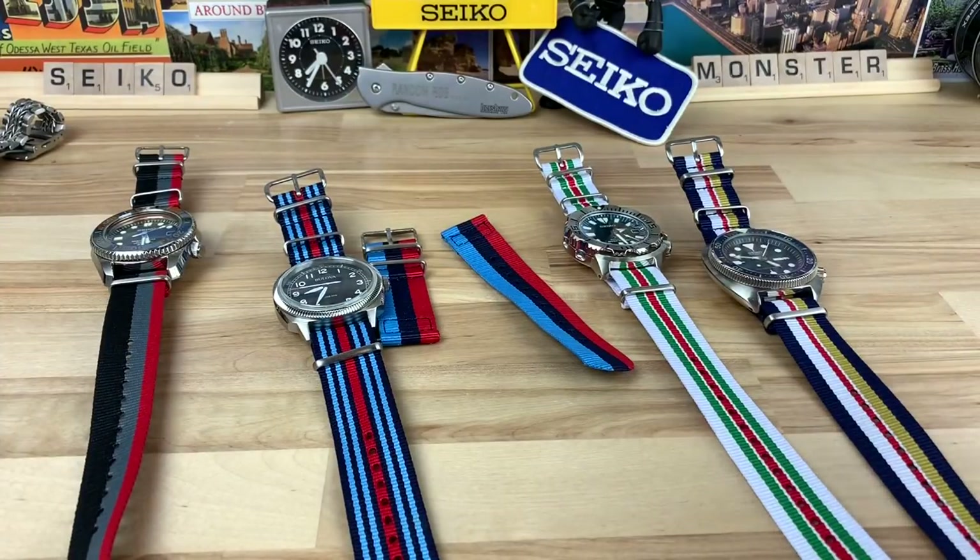Guys, tonight I want to share with you some super colorful NATO straps. Chris reached out to me over at CampionNATOClub.club. I'm a little confused on the labeling for the website — I read C-A-M-P-I-O-N-A-T-O, so I know it's a play on words, but when I see it I want to read CampionNATO, but it's missing the H, and it's .club. I'll put a link in the description to the website, so go check them out.